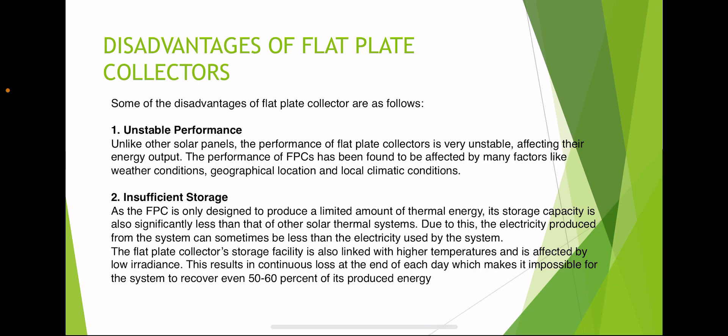Disadvantages of flat plate collectors: their performance is unstable and storage is insufficient. Unlike other solar panels, the performance of flat plate collectors is affected by many factors such as weather conditions, geographical location, and local climate conditions. A flat plate collector is designed to produce only a limited amount of thermal energy, and its storage capacity is significantly less than other solar thermal systems. The storage is linked with higher temperatures and is affected by low irradiance, resulting in continuous energy loss each day, making it impossible to recover even 50 to 60 percent of produced energy.